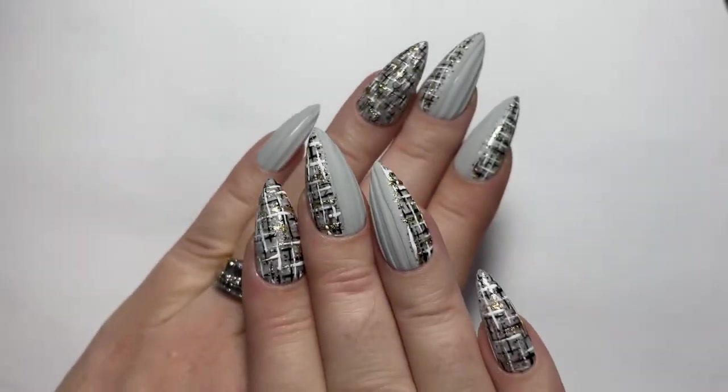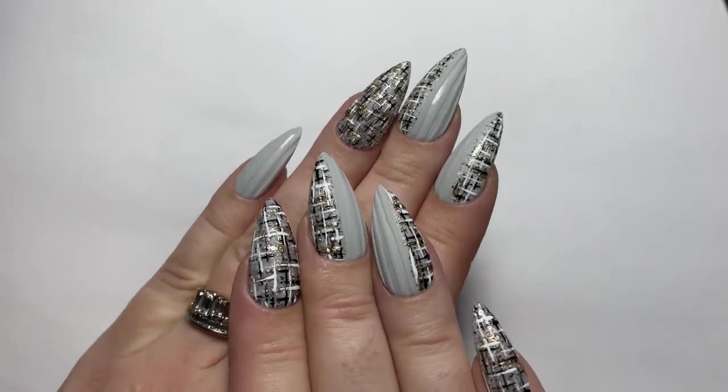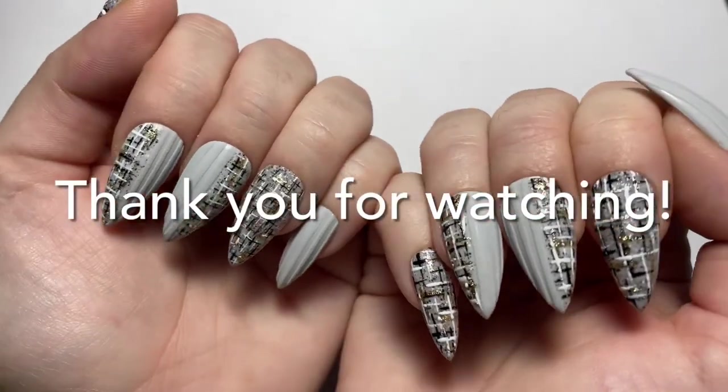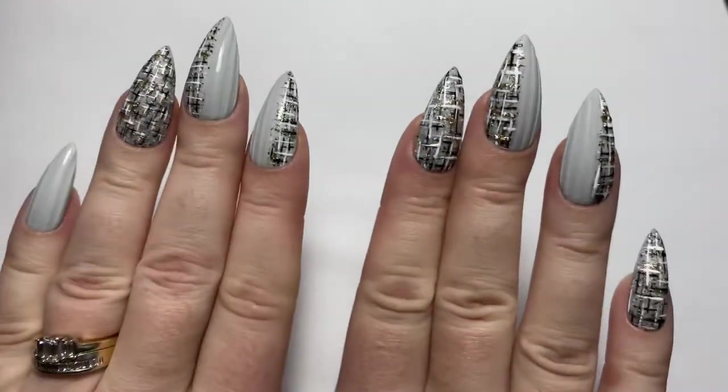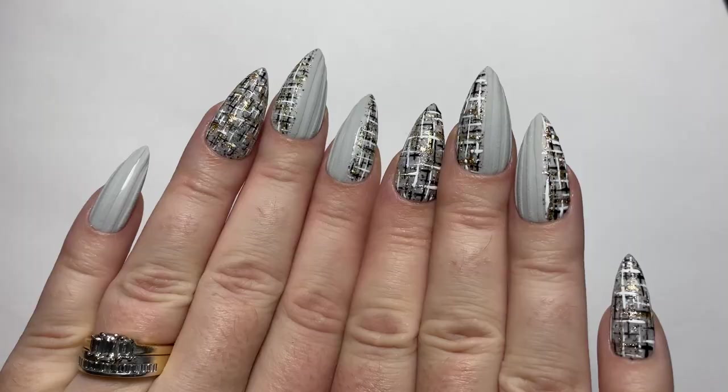And these are the nails — my full set. How do you like them? Please comment below. I hope you loved this tutorial. Please subscribe.